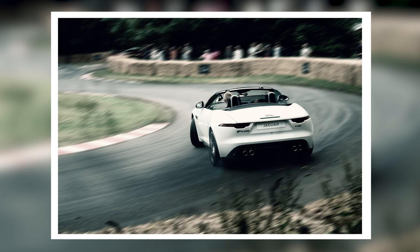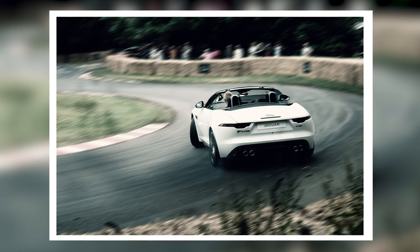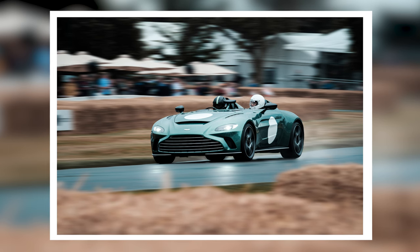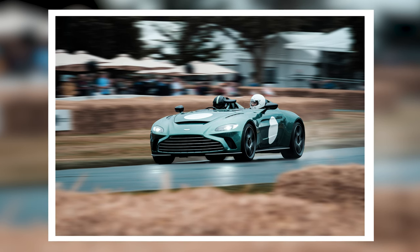I recently got the chance to go to Goodwood Festival of Speed, where I was able to photograph lots of fast-moving subjects — mostly cars and motorbikes — and it gave me a great opportunity to get lots of content for this tutorial, which I've been wanting to do for a long time. This is such an interesting way of photographing things. It's a little bit like long exposure, but there's a lot of movement. You're trying to keep some things very sharp while blurring other parts of the photo.